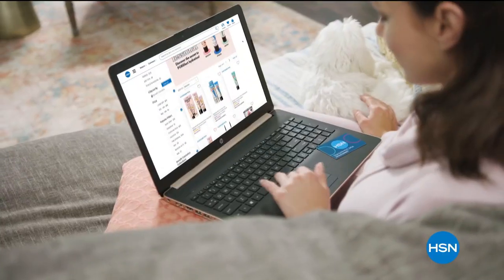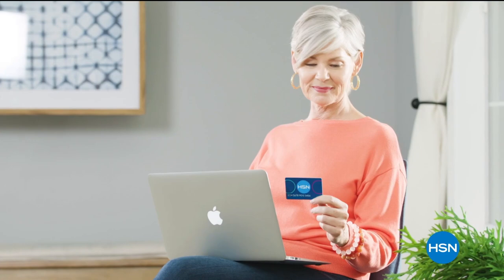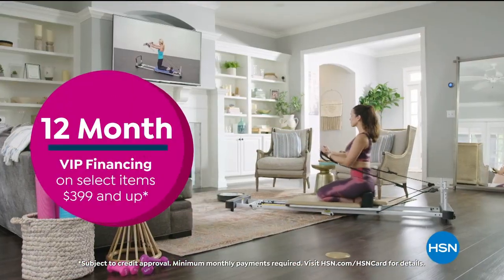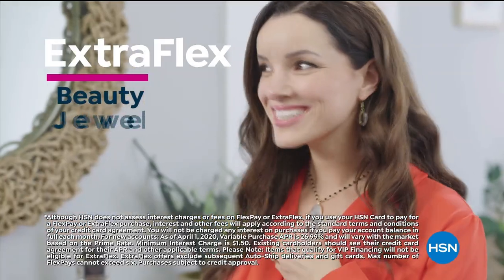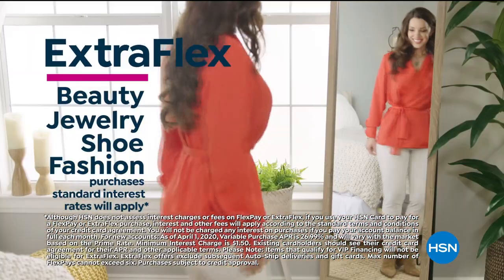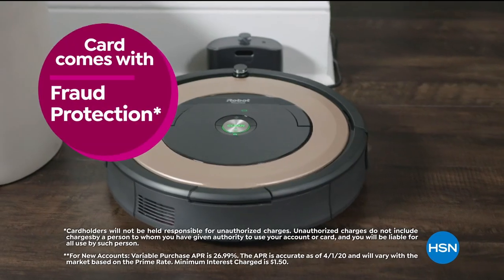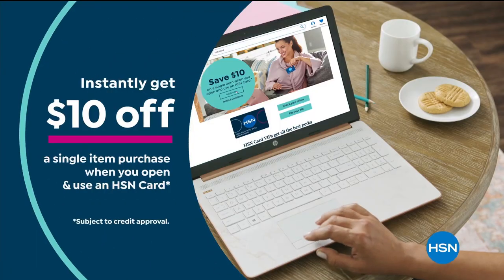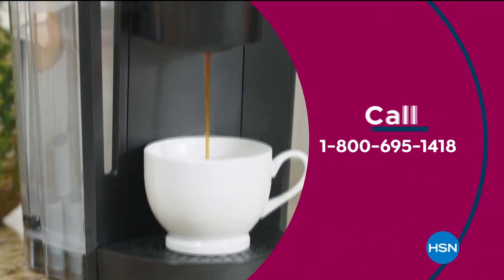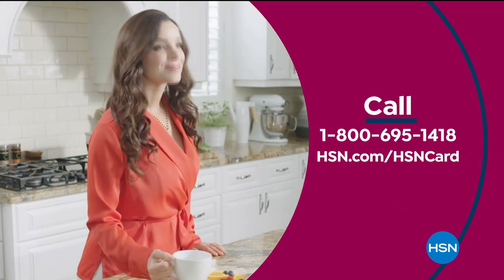Get the best deals on the things you love with the HSN card. As an HSN card VIP, you'll get 12-month VIP financing on select items, plus extra flex on beauty, jewelry, shoe, and fashion purchases all day, every day — and at least eight VIP savings events a year. Includes fraud protection and there's no annual fee. Apply now and instantly get $10 off when you're approved. Call 1-800-695-1418 or visit hsn.com/hsncard.